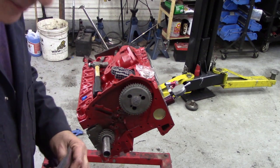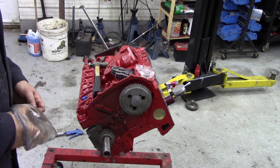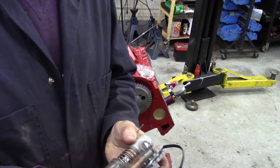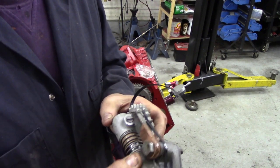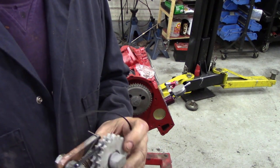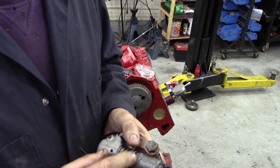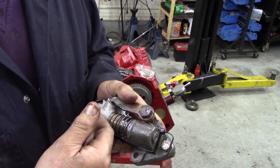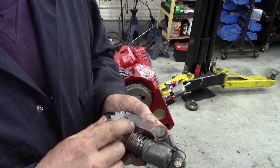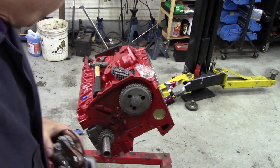Now, the tensioner. I haven't done one of these for a long, long time. I stripped this down earlier and cleaned it — it is a kind of complicated little piece of kit. You've got oil that goes through this passage here, which acts on a piston that pushes the tension. Now you might think: when it loses oil pressure this is going to return. Well, it doesn't, because there's a ratchet mechanism here to keep it in place. It's a good piece of kit but it looks awfully complicated to make.